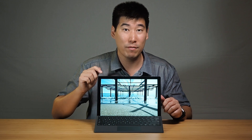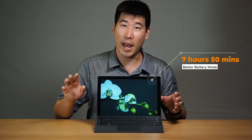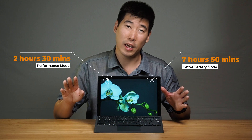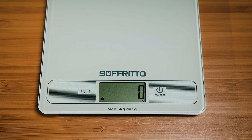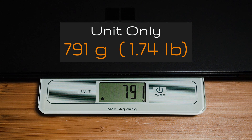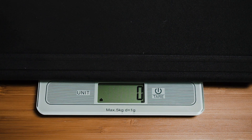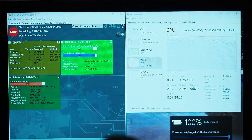This particular model is the i7 version. When I tested the battery on normal average use with brightness set to around 150 nits, it hits about eight hours. In performance mode, you're looking at around two and a half hours. The weight of the Surface Pro 7 on its own is 791 grams, and with the Type Cover it's 1.097 kilograms.